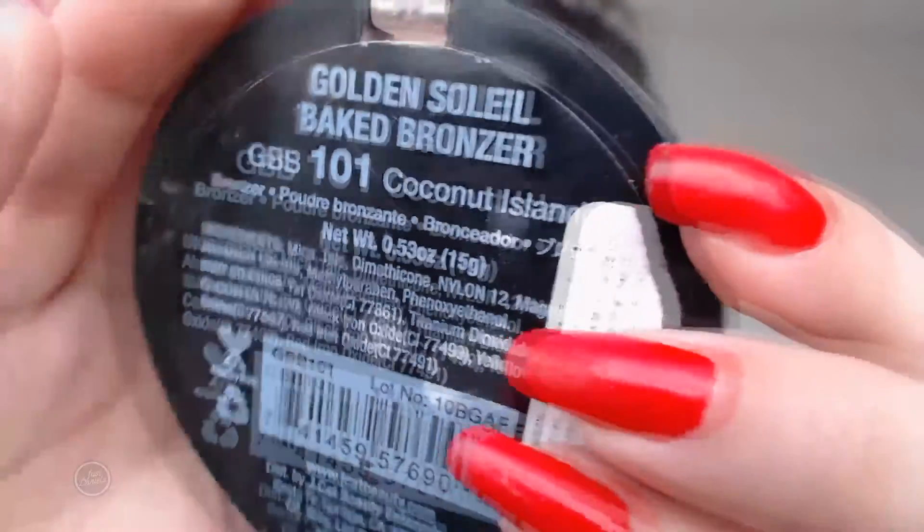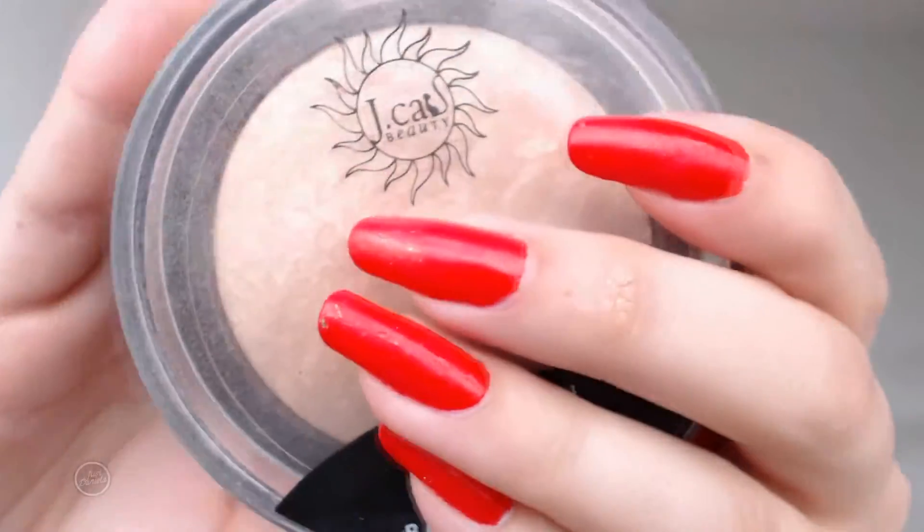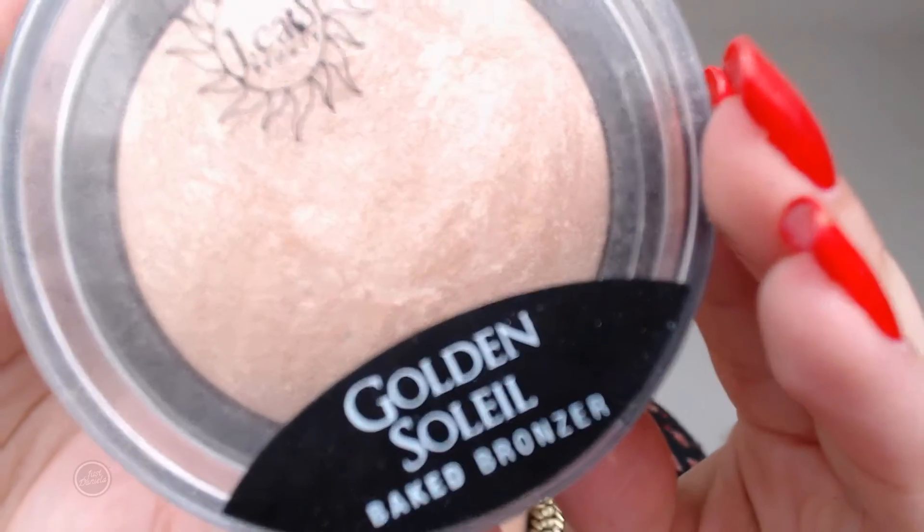Then I went in with the Soleil bronzer — the golden Soleil bronzer in Coconut Island by JCat — and highlighted the brow bone, my inner corners, and the bridge of my nose.